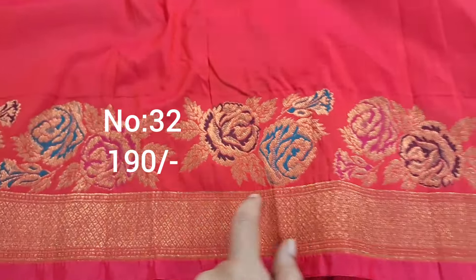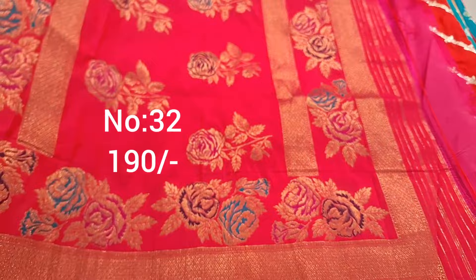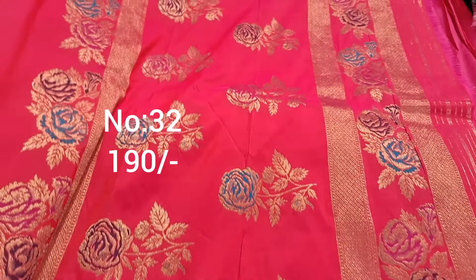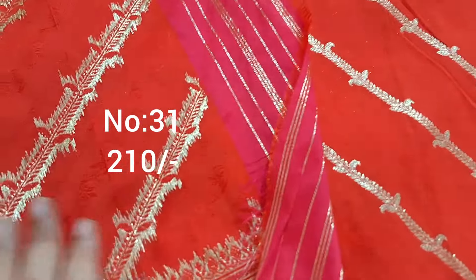Next one, bit number 32 — pink and red mix color. Pink look with border. Rose design with copper color jari weaving and multi color meena work. Easy for ladies, top front part draped. Heavy piece, great for blouses. Only 190.